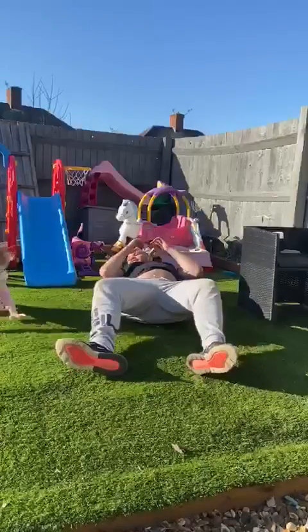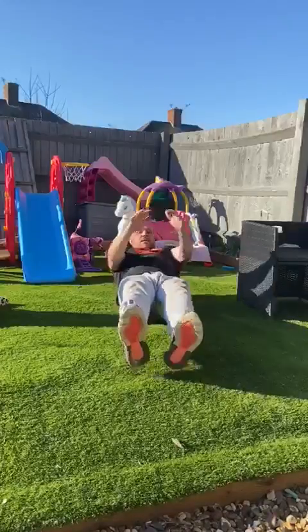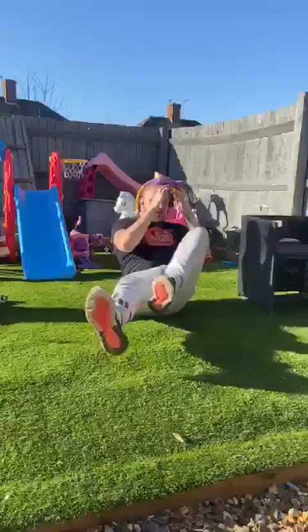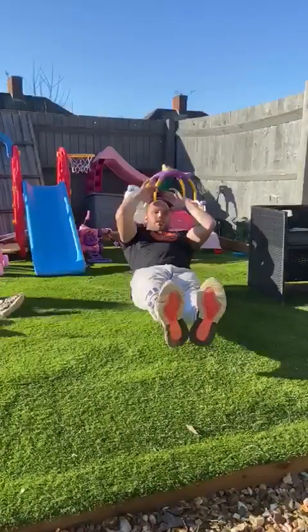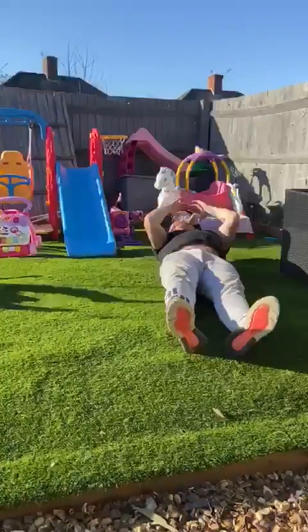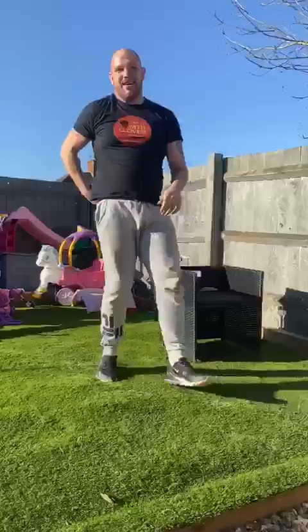Stay on your back — elbows to knees, keep your feet off the ground. One, two, three — so on and so forth. Keep your feet off the ground. That's about five, I think — quite a workout.